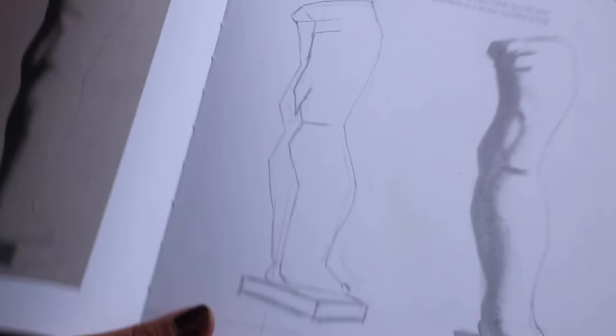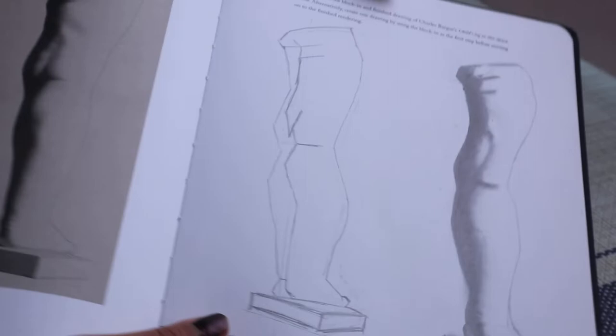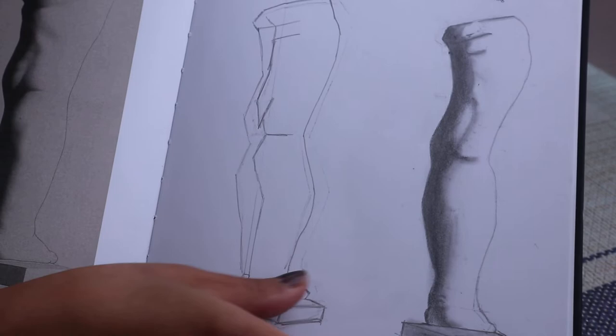I know for a lot of you it's probably easy, but for me it was such a major breakthrough. Even though it's not exactly the same, I think I did okay with this page considering I thought I wouldn't be able to do it before.